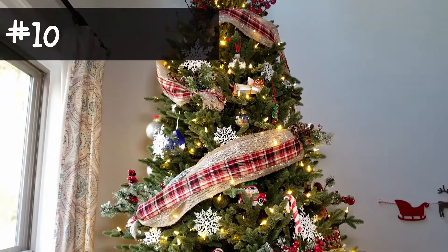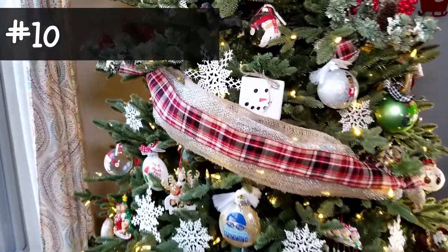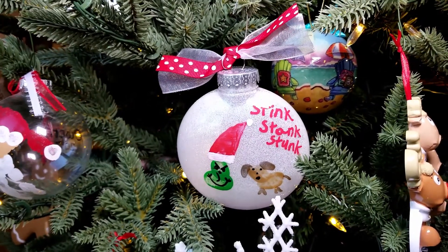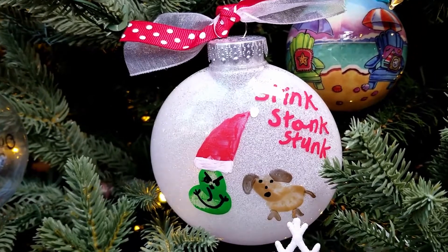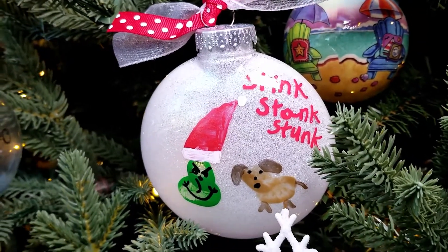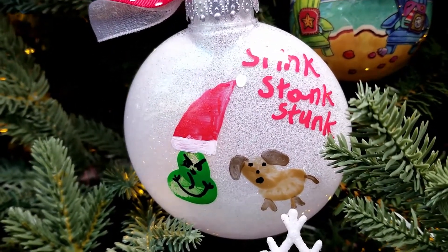Now for the new 2020 design — grandparents and aunts and uncles, if you don't want to see this year's design before you receive your ornament, stop watching now. This year for 2020 we have stink, stank, stunk — because that is what this year was. We have the Grinch and Max the dog. All you do is a thumbprint sideways for the Grinch's face, then another fingerprint going vertical to make his body, and then draw on the hat. The dog is a thumbprint sideways and another fingerprint for the head, then draw the ears, tail, and legs.